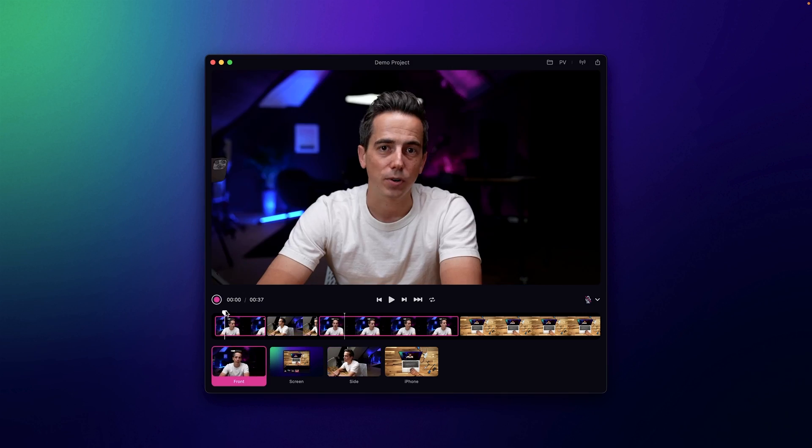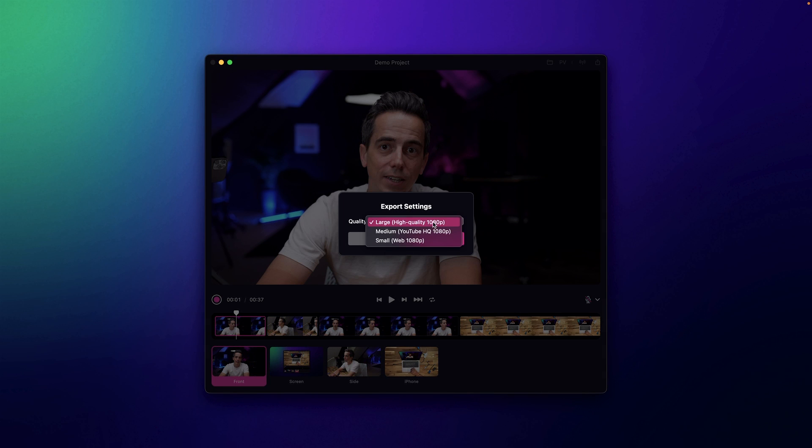This way I can easily edit the entire timeline in Detail and then export all the recorded footage using the export option on the right. There are three different export options: large, medium, and small.